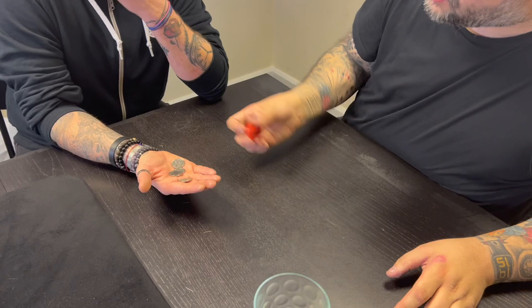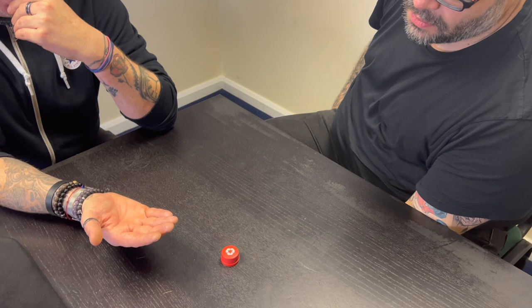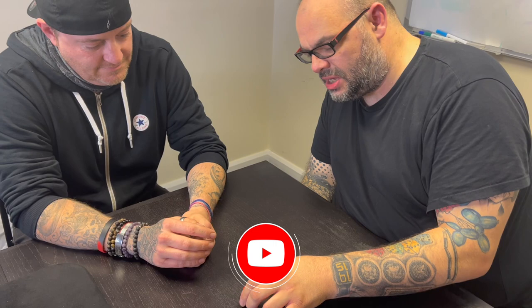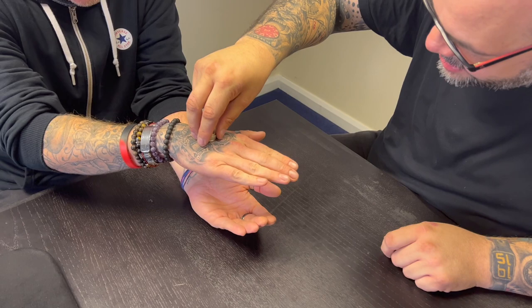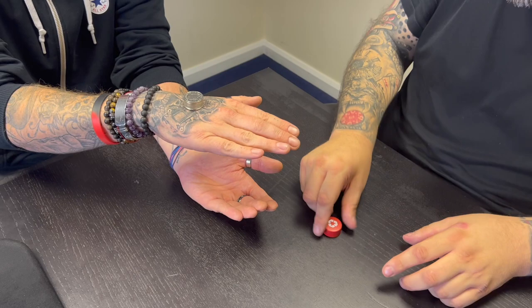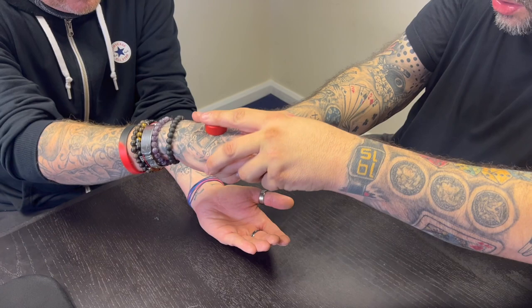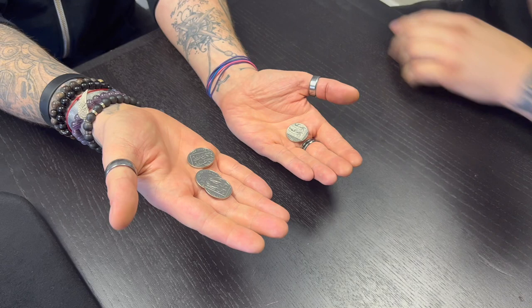Now I demonstrate a reverse — this time things go back. I take the coins and put them there. Watch. Then we go one step further — I put the coins there, Matt holds them, says go, and they pass through his hand. He can examine everything.